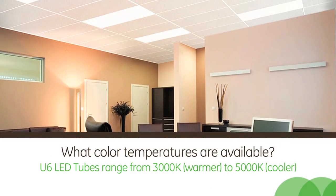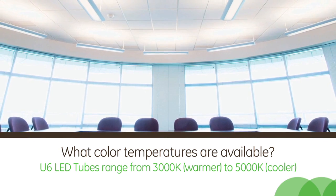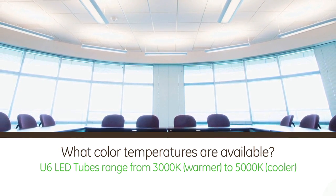What color temperatures are available? When we think about color temperature, we range from 3000K, which is a warmer color temperature, all the way up to 5000K, which is cooler — and we call that natural light.